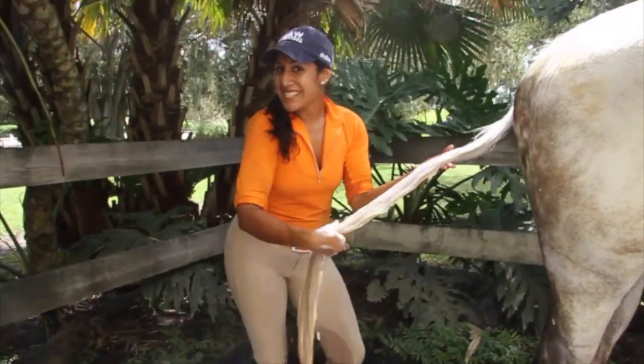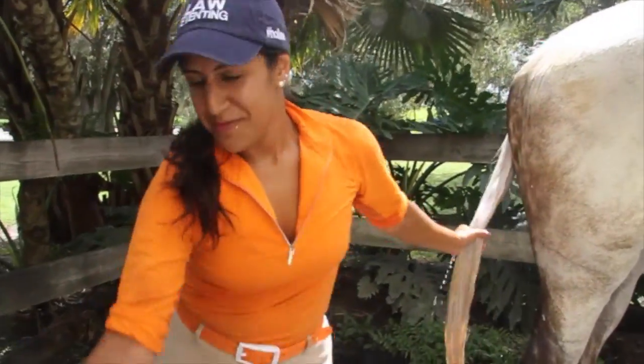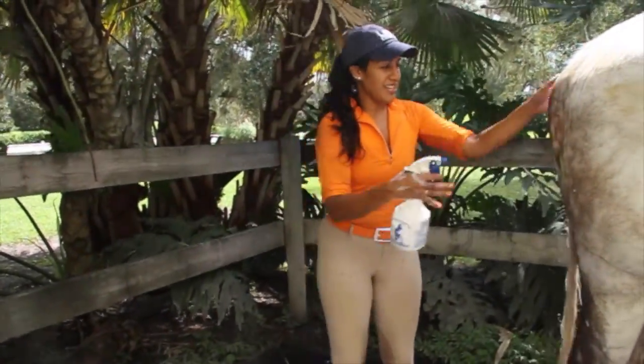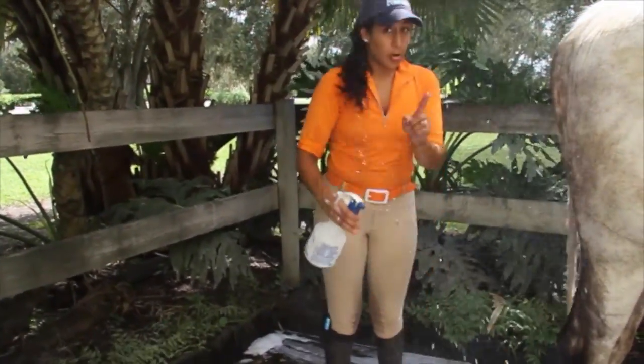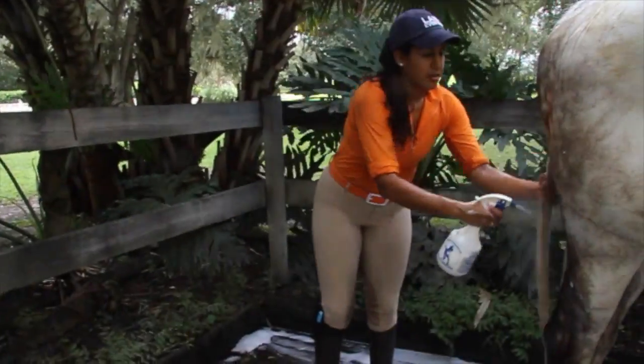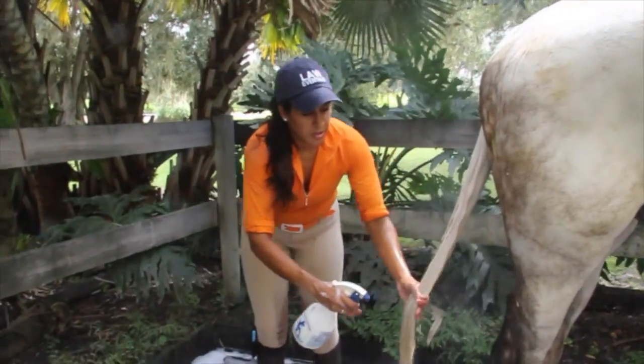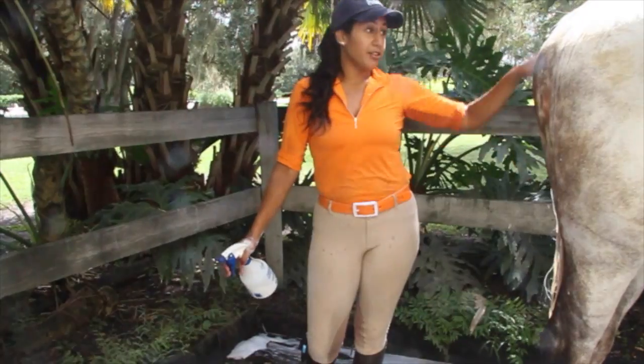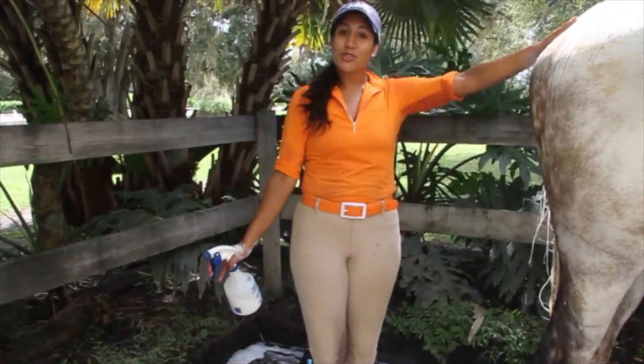Once your tail is nice and silver white, here at Law of Enting, we like to use show sheen. We spray it in, don't brush it. Once the horse is dry, it will be a lot easier to detangle your tail this way. And I hope you enjoyed our quick tip. Let's do it!